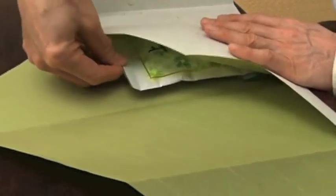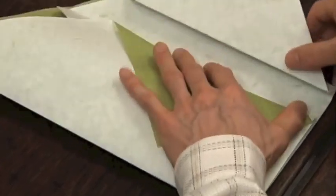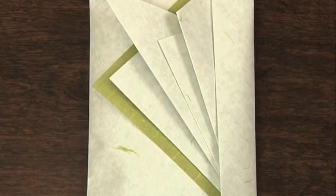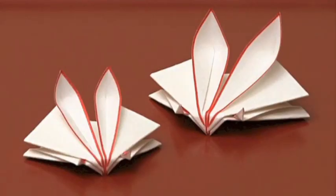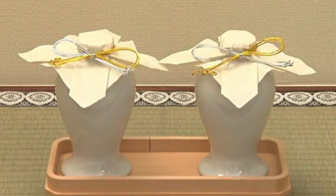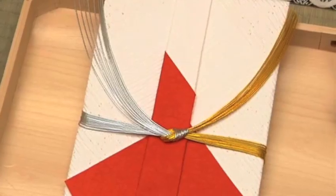Origata provides a host of traditional techniques for creating artistic gift wrappings. And the time and effort it takes to painstakingly fold a single sheet of paper is a way of subtly expressing respect and gratitude to the recipient of your gift.